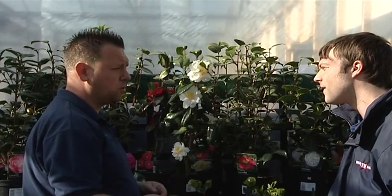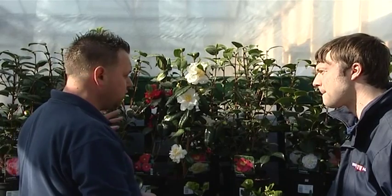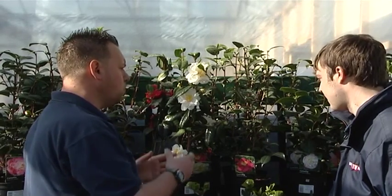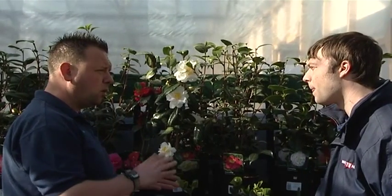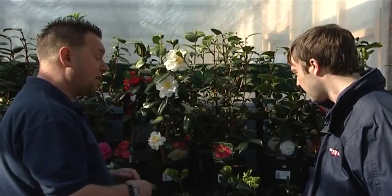Most of these varieties will get to about six to seven feet, so it's something that most people could cope with in their own garden. They're very, very easy and don't really take any looking after, apart from just keeping well watered. They don't like to be dried out at all.